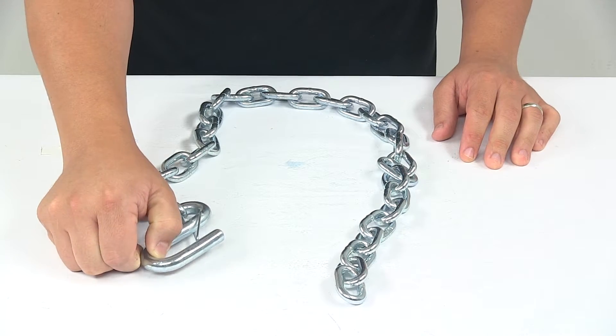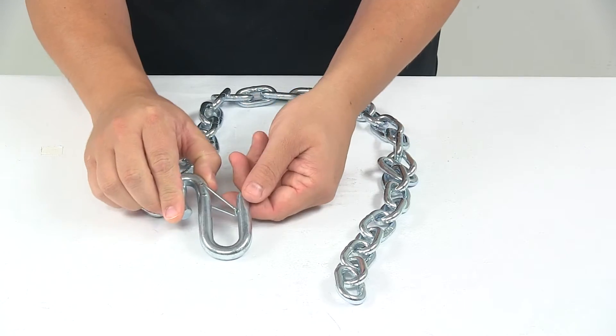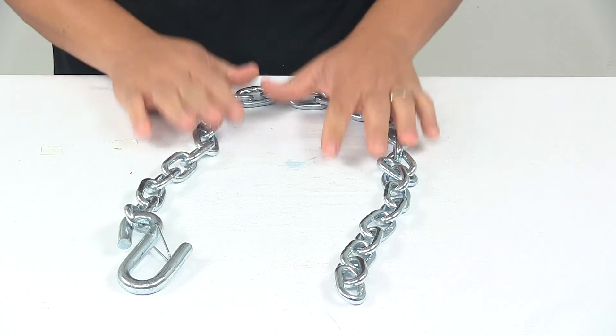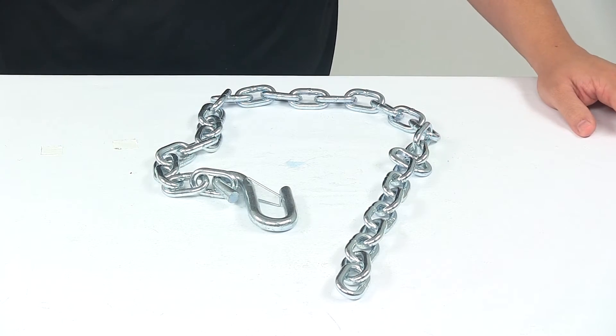S-hook diameter is seven-sixteenths of an inch. Overall length is 36 inches. The opening on the S-hook is about three-quarters of an inch. With this part number you get one safety chain. That's going to do it for today's look at the 36-inch long safety chain.